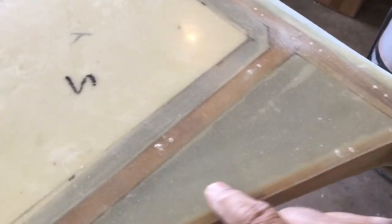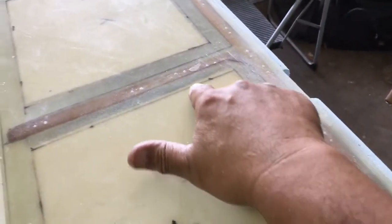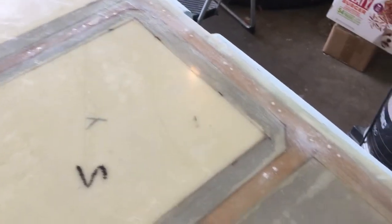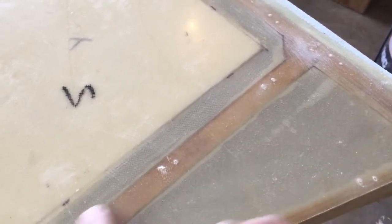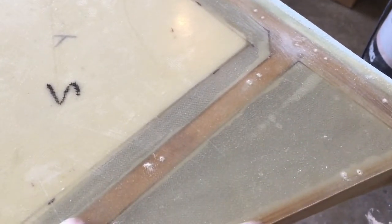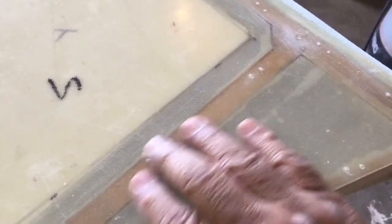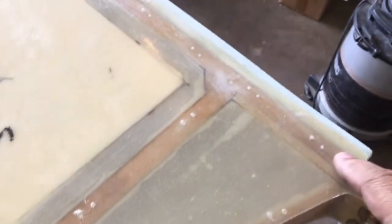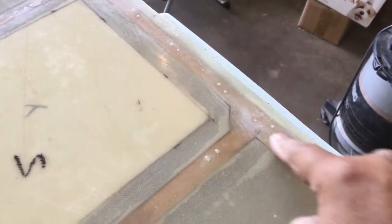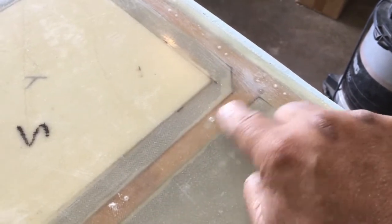These little holes you see here all along the wood frame — this is where we staple the skin. Once we epoxy the back side of the skin with some flux, we lay it on. It's so smooth and slippery that we have to put staples all along here until the epoxy dries, and then once it dries and this becomes a sandwich structure, we remove the staples.